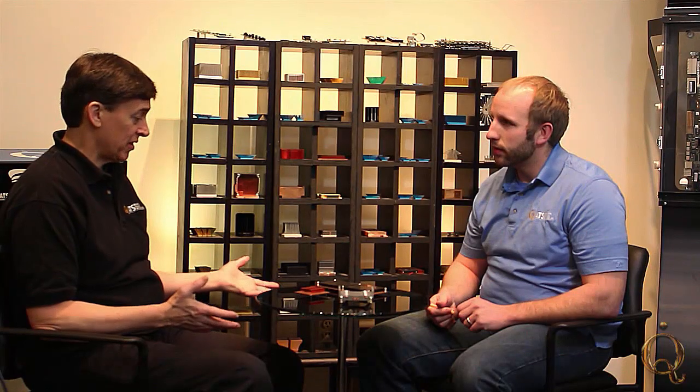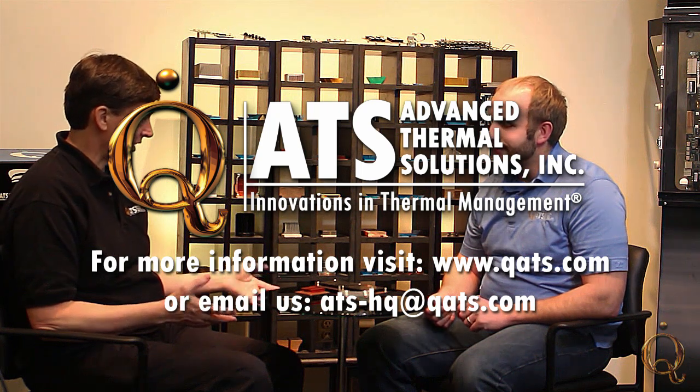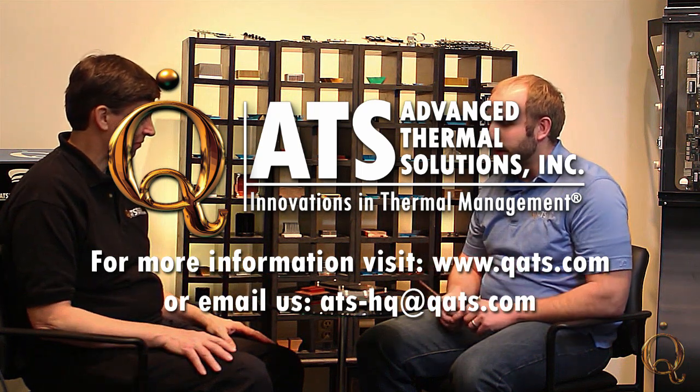Industries served include LEDs, embedded, military, telecom and datacom, as well as consumer and appliances — mainly because they need that volume and that price point. Once you do tool up, if it's something new, then the production is very low cost. So if people want to know more about zipper fins, they can contact us at qats.com. We're here designing a lot of these and others, and if this is the right solution, we have the options.